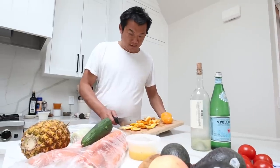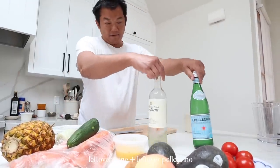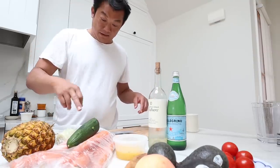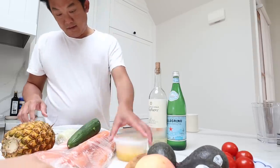I'm making a little mimosa right now. I'm using leftover wine, leftover Pellegrino, leftover oranges. And later I'll make pineapple, carrot, cucumber, ugly peach juice.